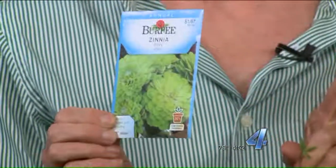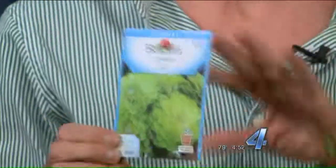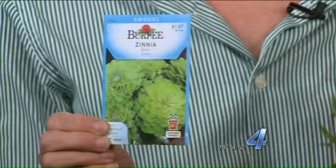The reason I like zinnias is, number one, they have long stems and they're long lasting in the vase. When you buy the seeds, however, make sure that you buy the long-stemmed variety and not the more bushy types for landscape use. How do you know it's long stemmed? It will tell you on the package how tall it will get.